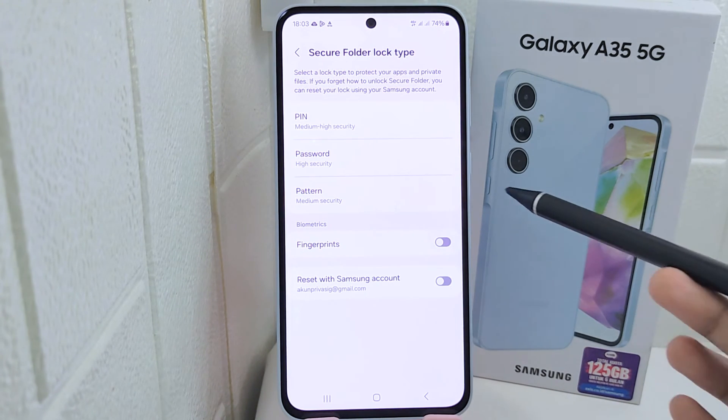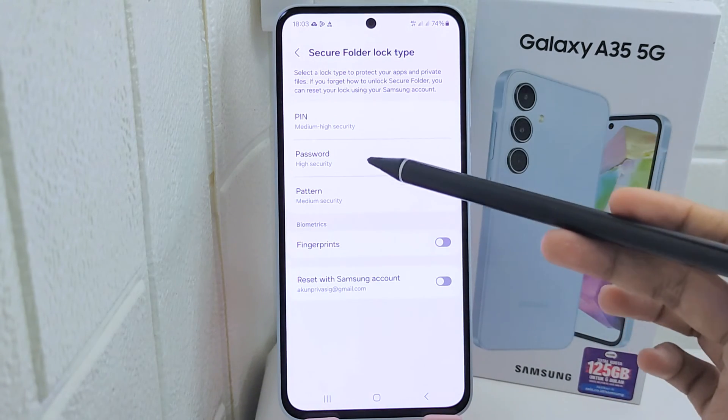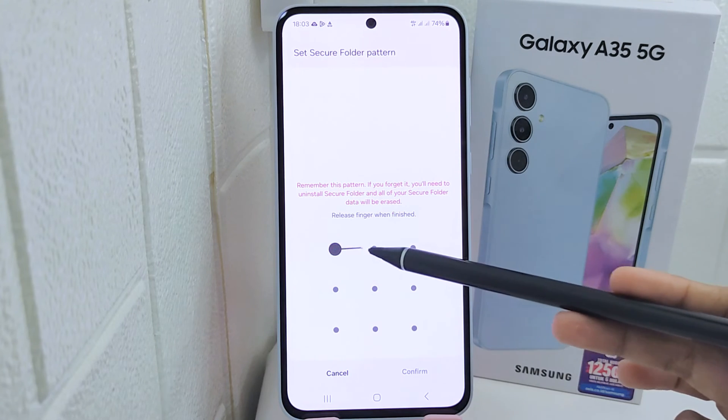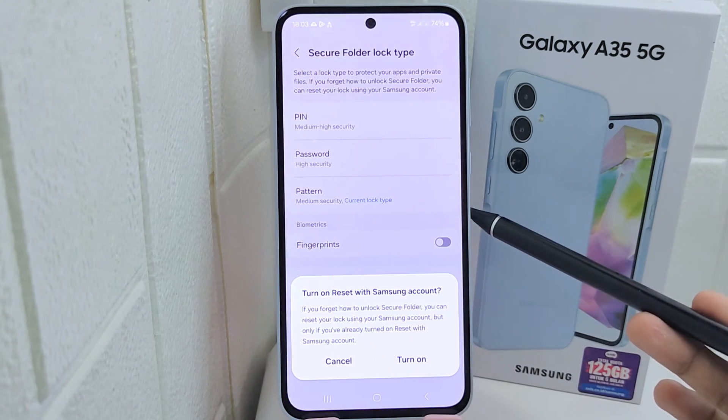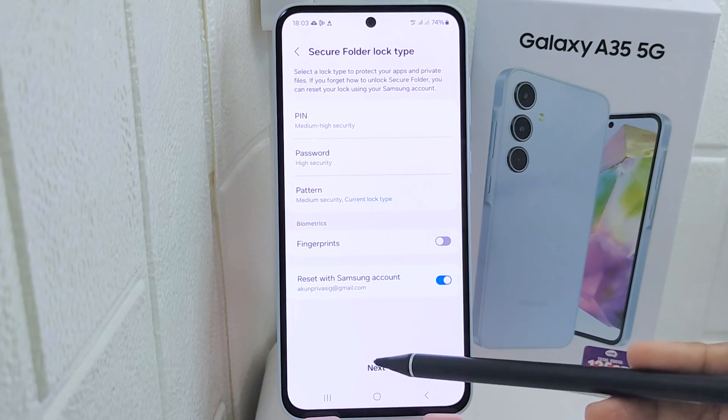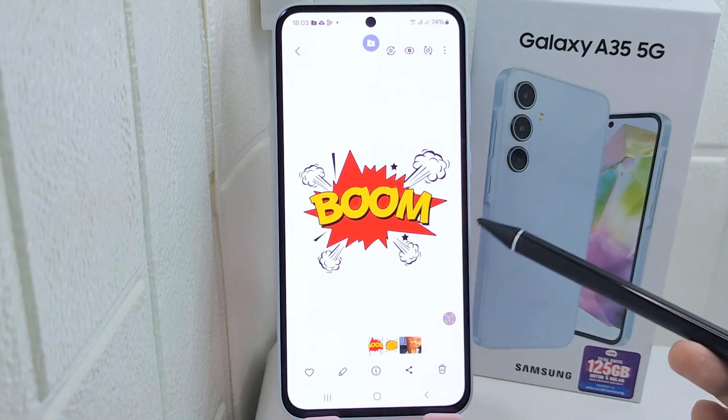After the process finishes, you can set the lock type for your Secure Folder. Now the photo has already been moved to the Secure Folder.